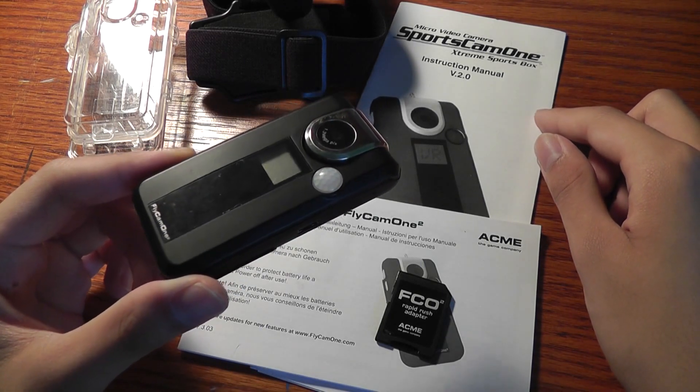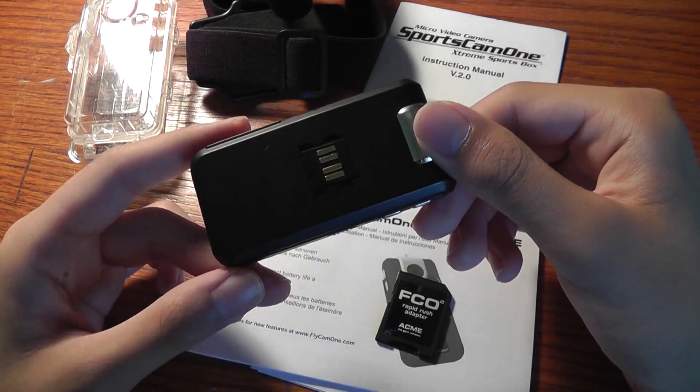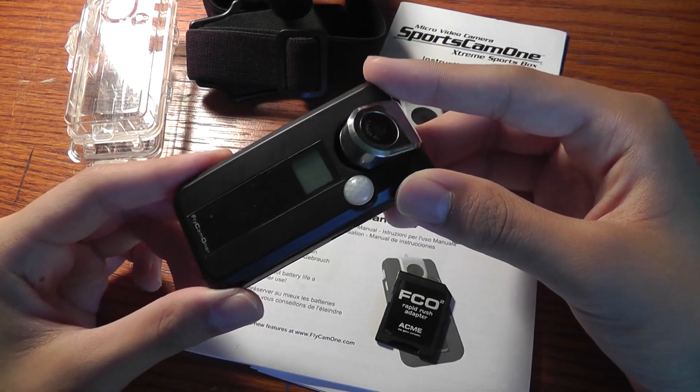As an extreme camera, it's going to cost more than traditional cameras. It's a micro camera, so it's fairly small as well. There also isn't an LED display, just like the GoPro series, and you'll find this one for around $150 online, which is fairly inexpensive.